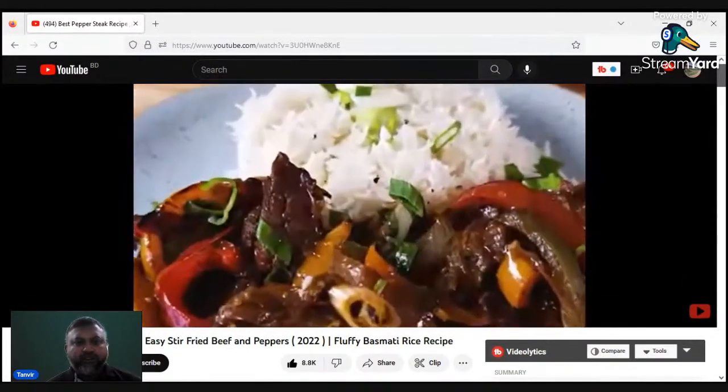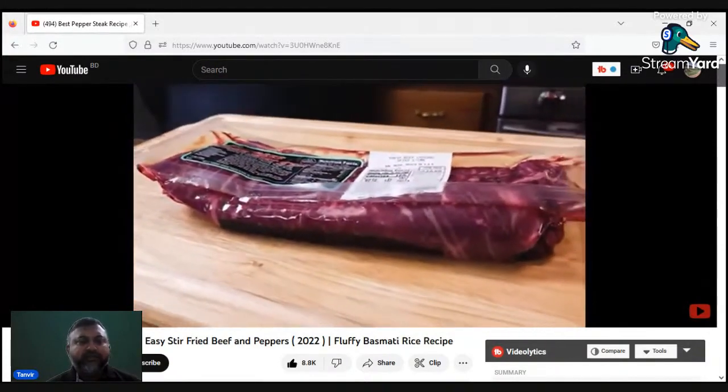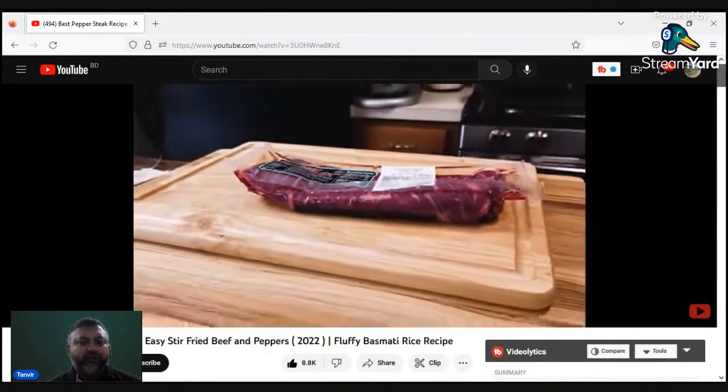As you can see, this is our menu. We will start with our menu — we will start with beef.